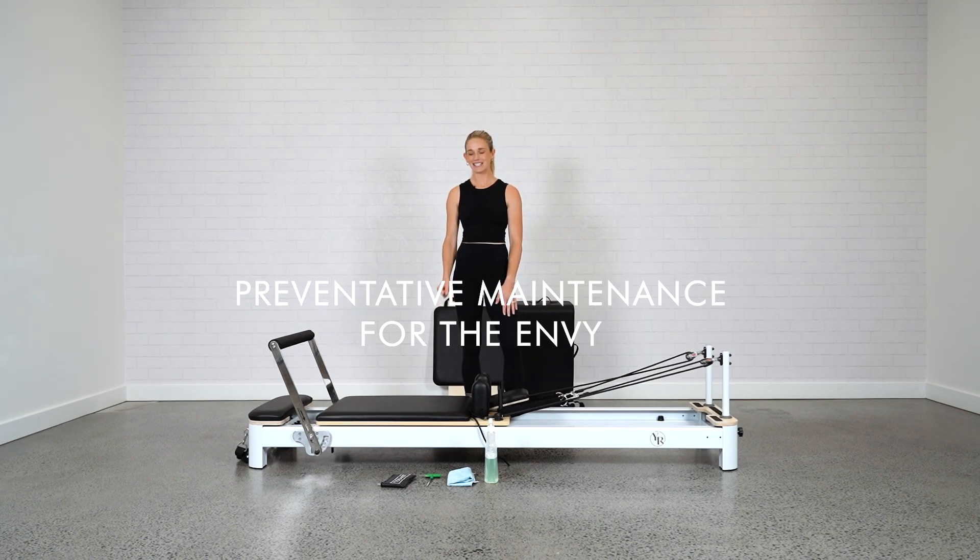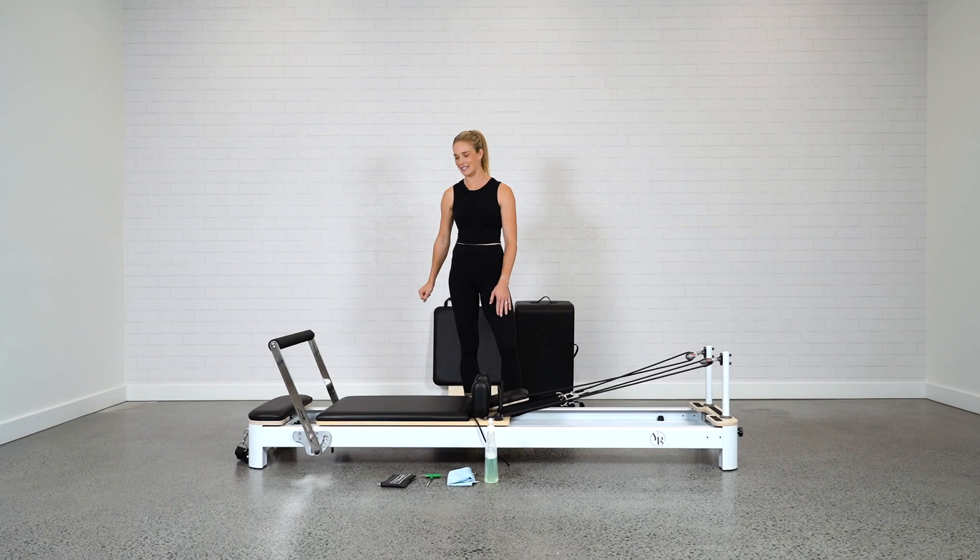Hey guys, Jess from Your Reformer. Today I have the Envy Reformer and I'm going to take you through your preventative maintenance for the Reformer. Let's get started.